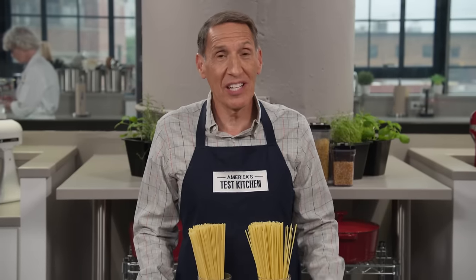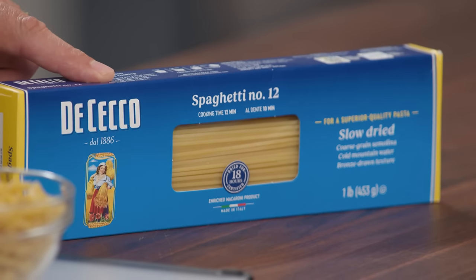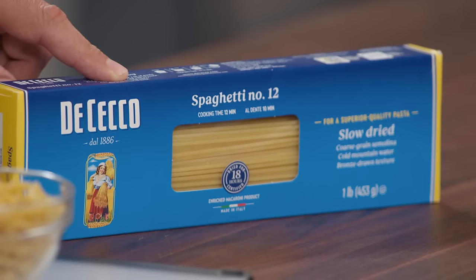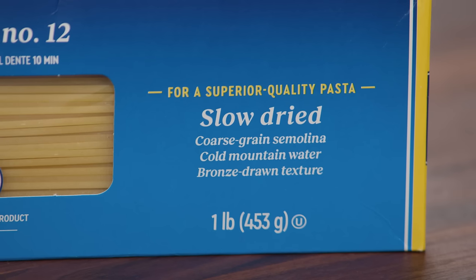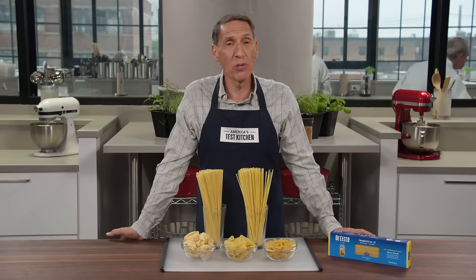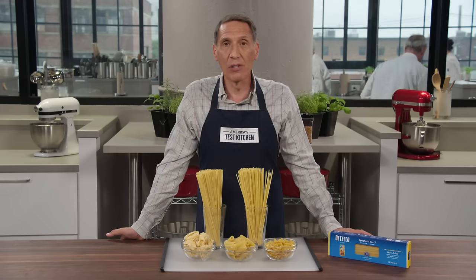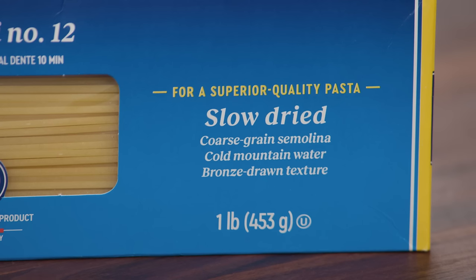My Italian grandmother instilled the love of pasta in me, and that includes being a smart shopper. Let's start by figuring out how to read a label. This is our winning brand of spaghetti. 'Slow-dried' is on the label — it doesn't hurt but it doesn't help; we couldn't tell the difference in taste tests. 'Coarse ground semolina' is really important — it's a coarse form of durum wheat that gives pasta a better bite and makes it more likely to cook up al dente and chewy.